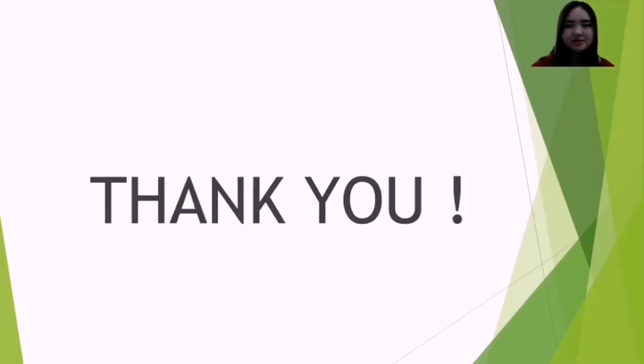That is all for the environmental impact. We have reached the end of our presentation, and that is all from Group 9. Thank you.